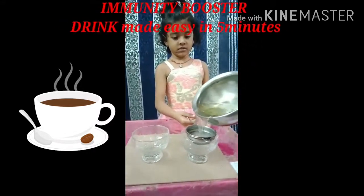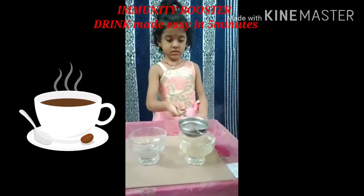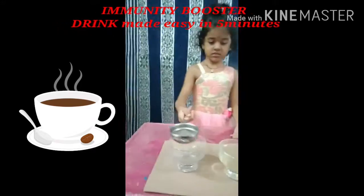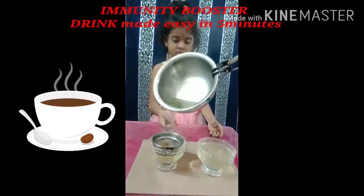Let's cook the bagar. Let's try it. Let's cook the bagar.